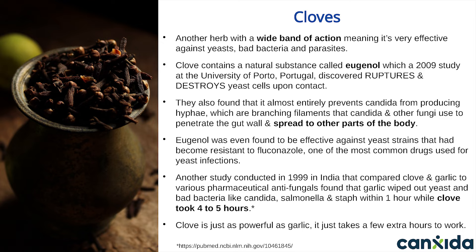One study done in India in 1999 studied the effect of clove and compared it to various antifungal drugs as well as garlic. Their results show that garlic wipes out yeast and bad bacteria like Candida, salmonella, and staph within one hour, while clove took four to five hours to have the same effect. Clove is just as powerful as garlic — it just takes a few more hours to work.